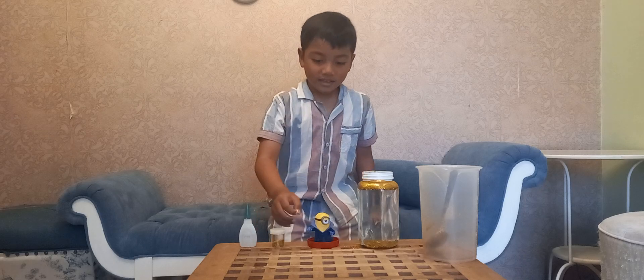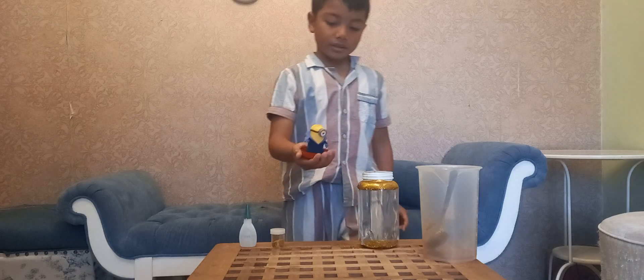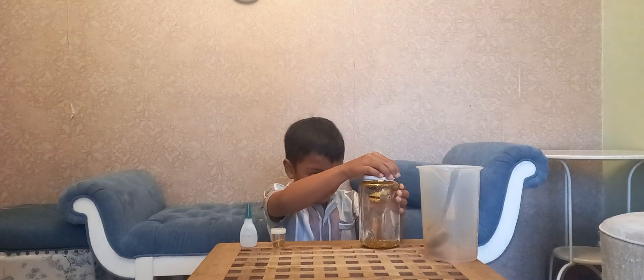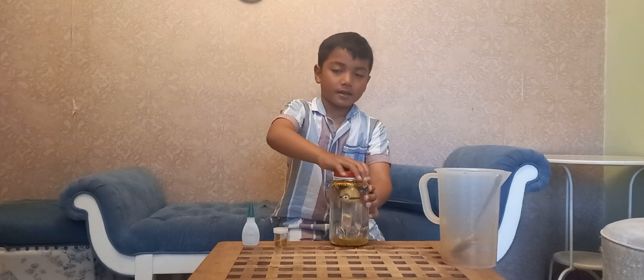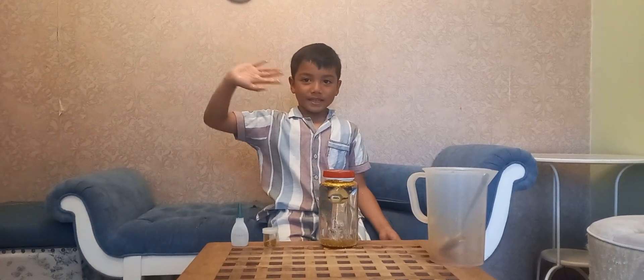Now the glue is dry and the last step, close the jar with the lid. And our jar is ready. Thanks for watching. Bye-bye, Miss Alfie.